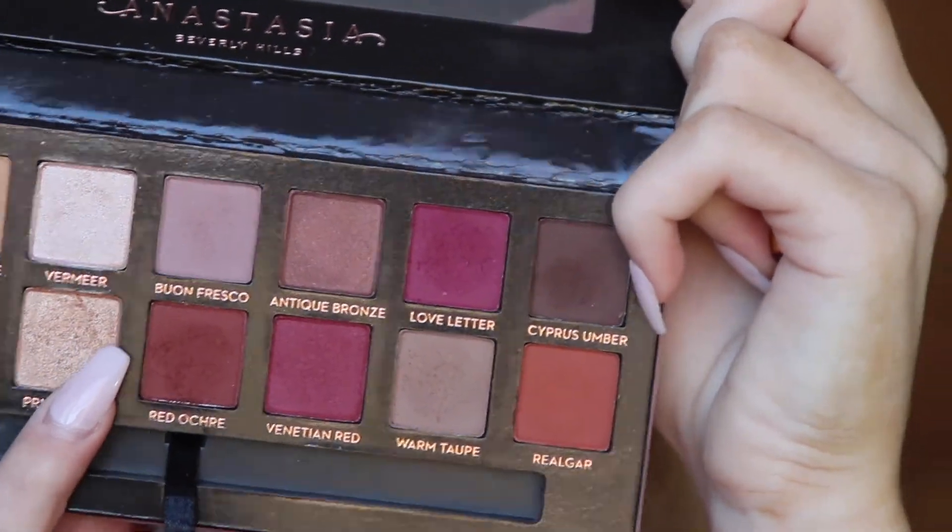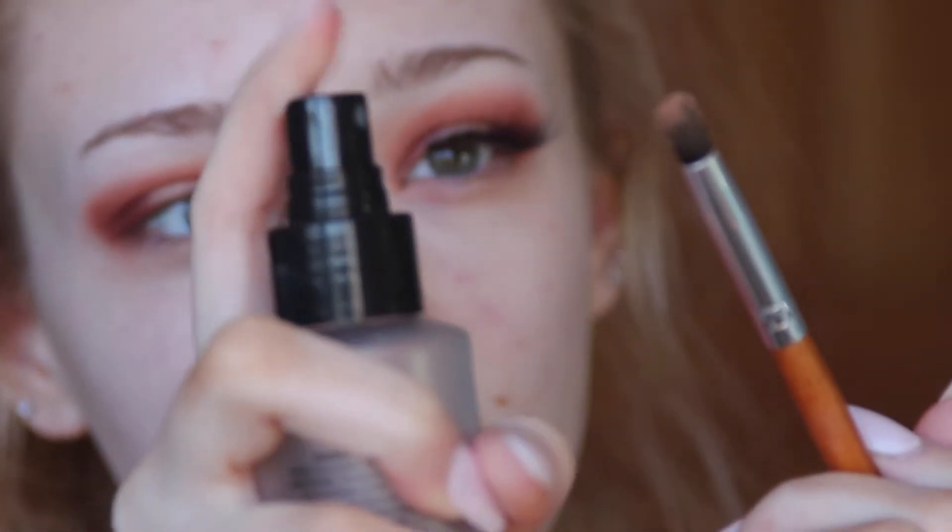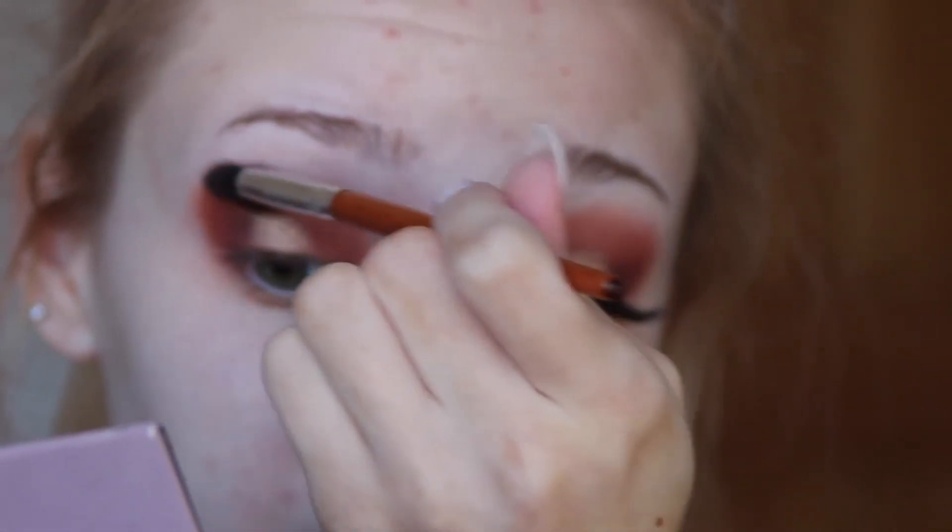For the gold shade I'm using Primavera from the palette. I'm going to start by using the brush dry, apply a good amount first, and then take my setting spray — the Dry Cosmetics one, though it doesn't matter which one you have — and spray my brush with the shadow on it to make it more pigmented. Then I'll take my blending brush with whatever's left over and go slightly above the crease to make sure there's no shadow transfer.